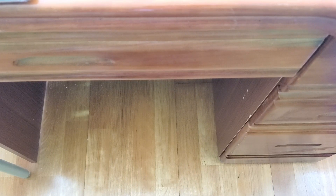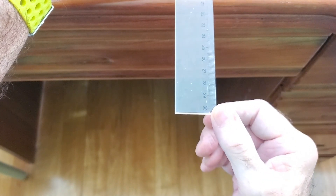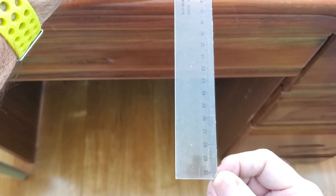The first activity is easy. It just requires a ruler, and you can change the length — it will change the vibration.